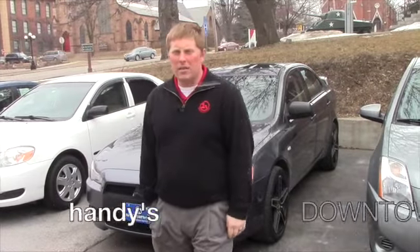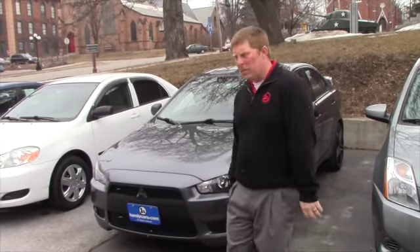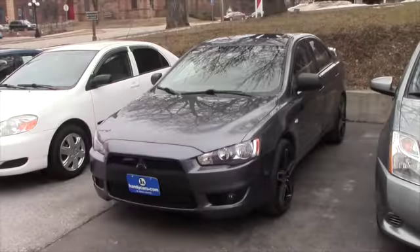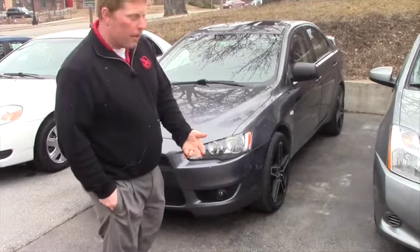Hi Jay, it's David down here at Handy's Downtown. We've been in a little bit of conversation, not a lot, after the lead you submitted on the Mitsubishi here. A couple things that you're probably going to already know from the pictures online, which are a great reference point obviously.